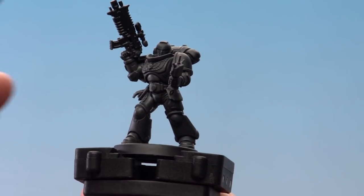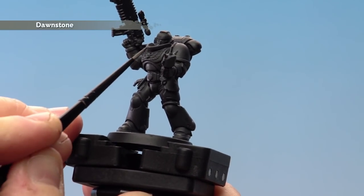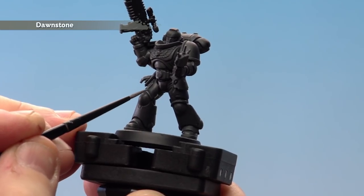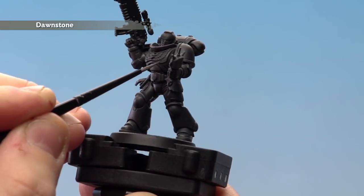With those shades now dry, we're going to apply Dawnstone as selective highlights on some of the key areas of the model — such as the gorget, the greaves, the shoulder pads, and any other areas you see fit. For this I'm using a small layer brush.